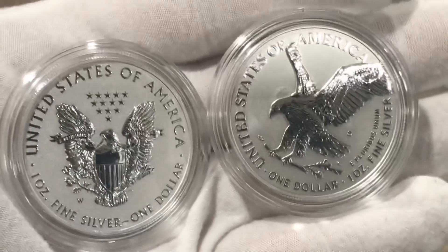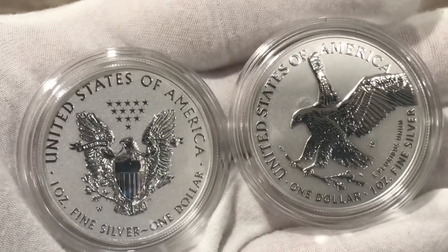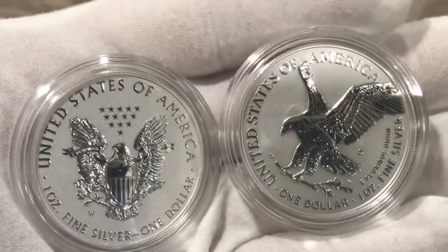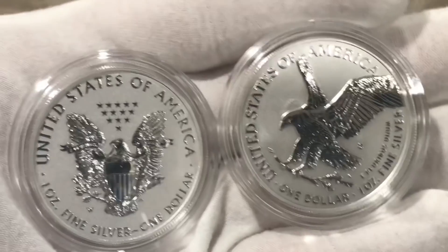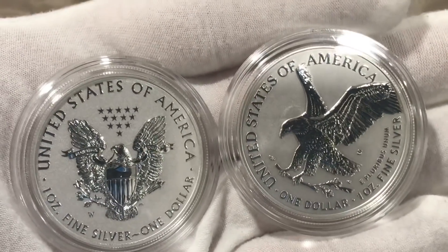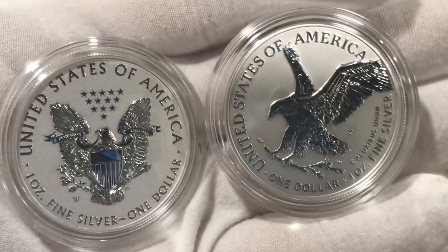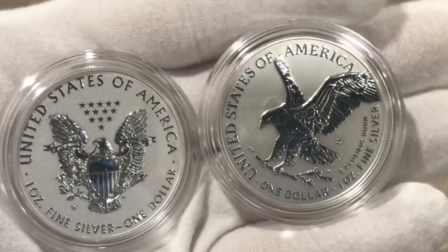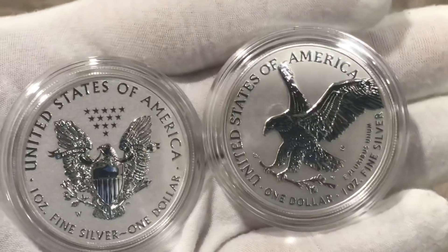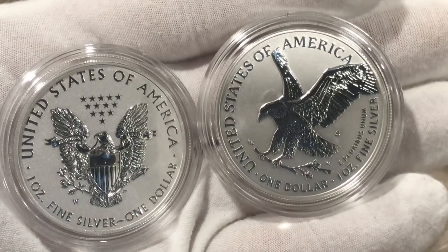Nonetheless, the reverse proof itself is still a very stunning coin — a lot better in my opinion than just a regular proof. The difference: on a reverse proof, the object in the center of the coin is the shiny part while the fields have a frosted finish. On a proof coin, the object in the center — in this case the eagle — is the frosted part and the fields are the shiny part. Let me know what you think in the comments below. Have your coins shipped yet? Like, comment, subscribe — I'll talk to everybody on my next video, thanks!